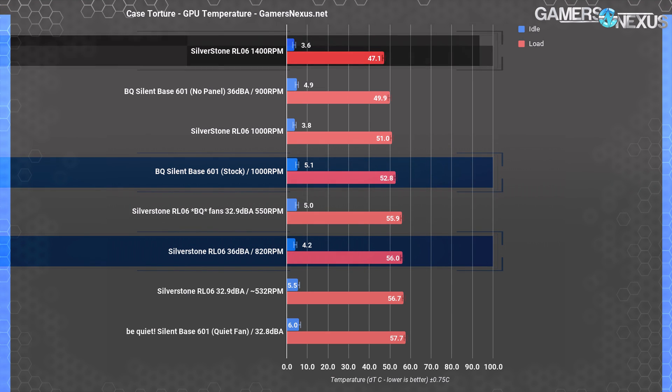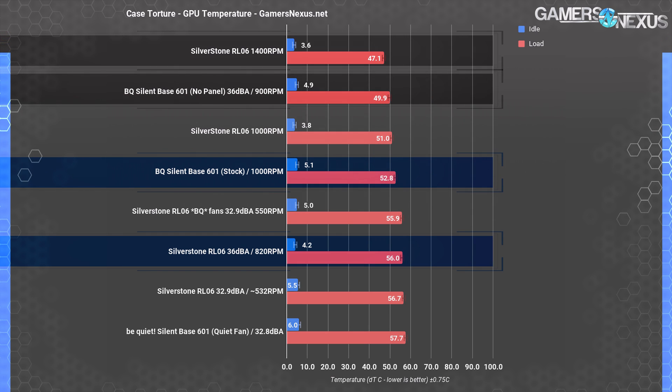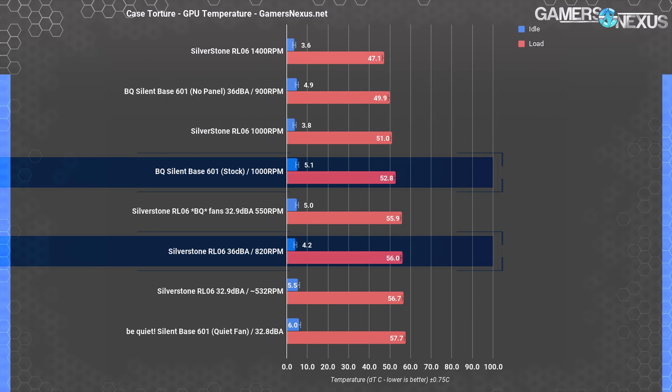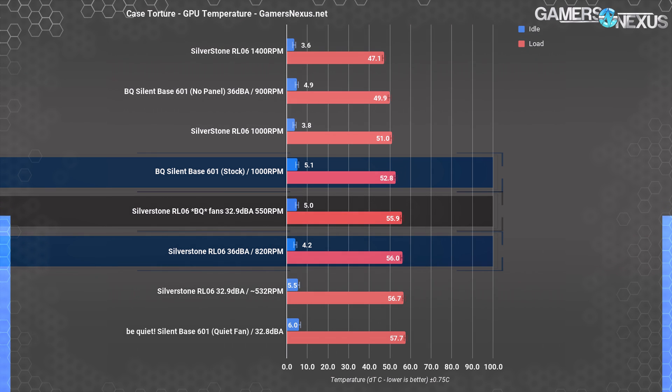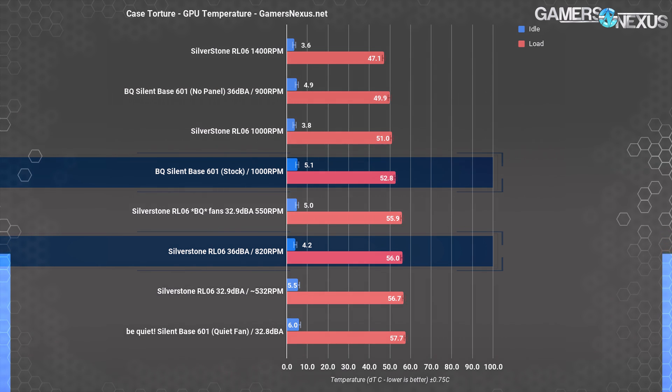For GPU thermals, the RL-06 at 1400 RPM establishes a clear baseline for maximum performance at 47 degrees over ambient, followed most closely by the SB601 without a front panel. This is a switch-up from the CPU charts, where the RL-06 dominated in all performance classes. The SB601 does better here as it has greater breathing room between the GPU and the case paneling, and it only has one stock intake fan pointed straight at the video card. Putting the Be Quiet fans into the RL-06 and setting them to 32.9 dBA improves temperatures to equate the stock RL-06 fans at 36 dBA — highlighting the huge advantage of a good fan. We're at the same performance level but audibly lower noise levels, and humans tend to notice noise differences of approximately 3 dBA or greater.